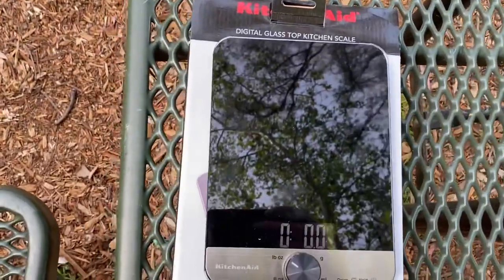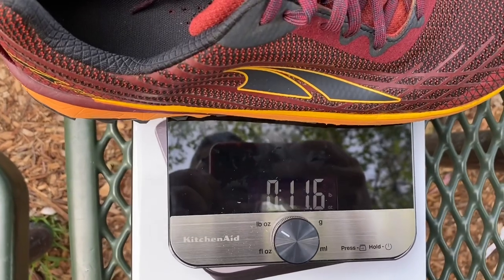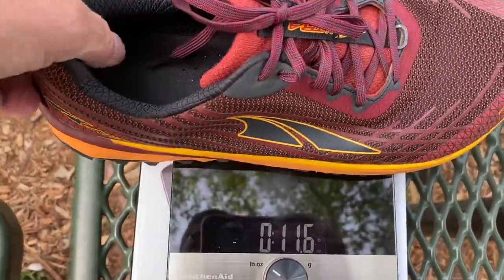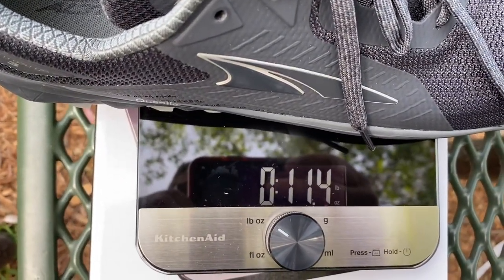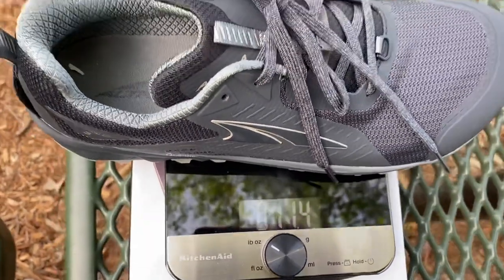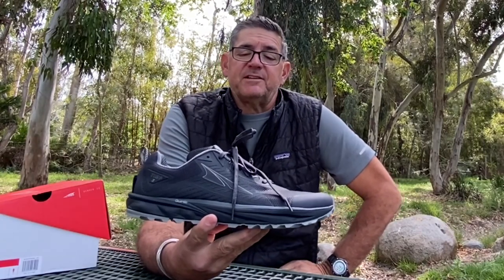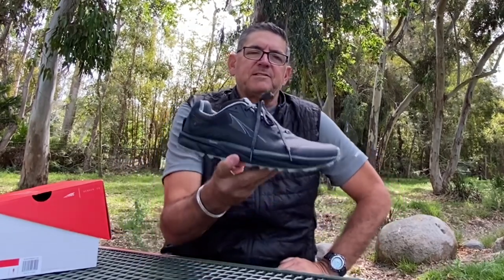Let's weigh them and do a quick comparison. Here are the Temp Twos — size 13 — coming in at 11.6 ounces. Now the new Temp Threes, same size 13 — 11.4 ounces. So they're actually lighter! Interestingly, Ultra's website said the Temp Threes would be slightly heavier, but in this case they were not. Weight matters — these breathe well, dry out quickly, and I'm glad they made improvements without getting heavier.